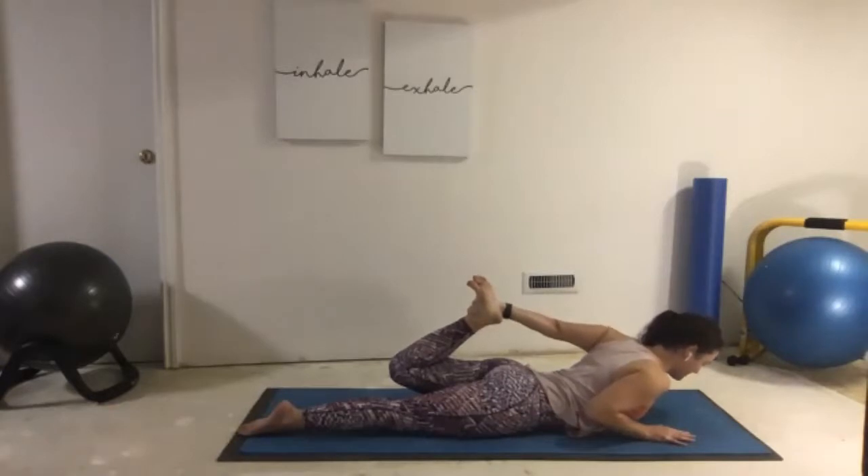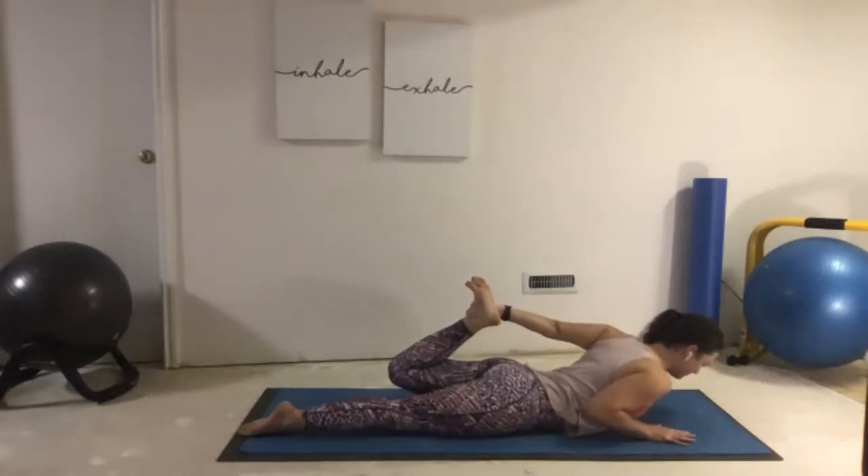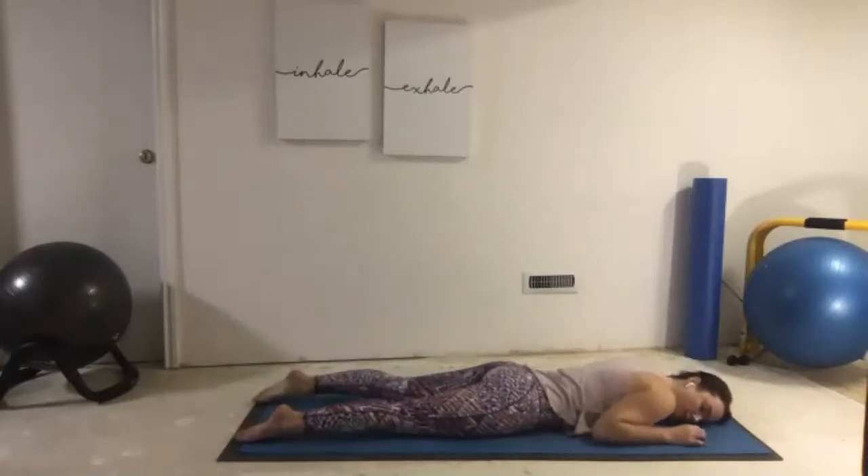You'll notice it's a little bit tricky to breathe here — don't get panicked, we're just laying on our diaphragm. Let's take one more big inhale, exhale relax. Just take a moment, feel comfortable, slow our breathing.